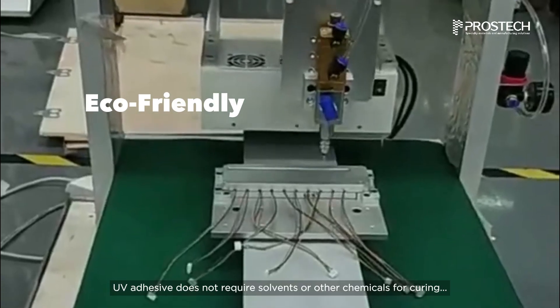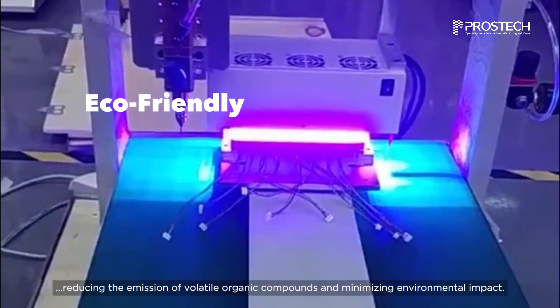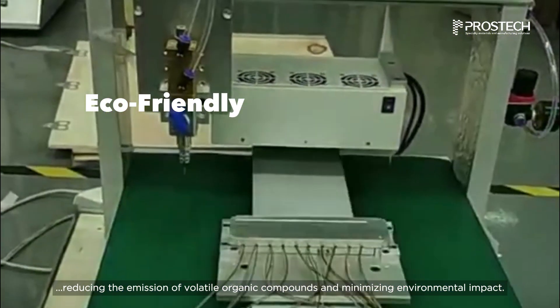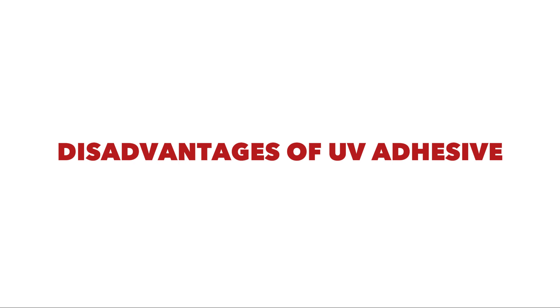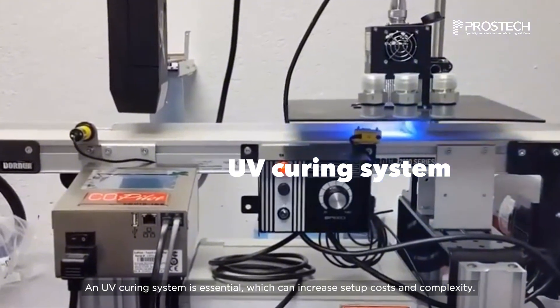UV adhesive does not require solvents or other chemicals for curing, reducing the emission of volatile organic compounds and minimizing environmental impact. UV adhesives present drawbacks as well. A UV curing system is essential, which can increase setup costs and complexity.